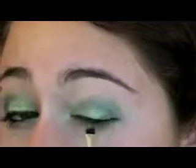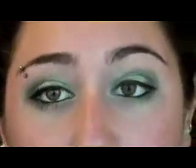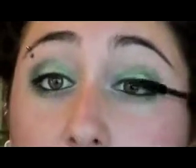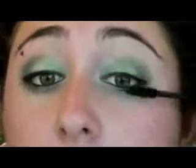With that we're going to connect the waterline with this top line so that it kind of just completes the look, and now we're just going to finish this off with some mascara and our look will be complete. This is just a Maybelline Volume Express Turbo Boost, and I really like this mascara because it has a really thick brush so it gets all my lashes.